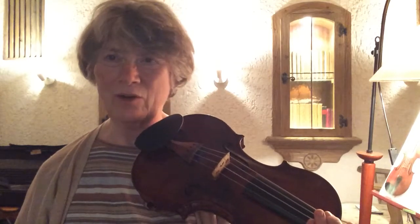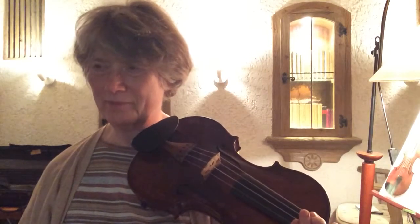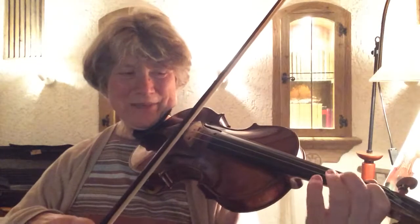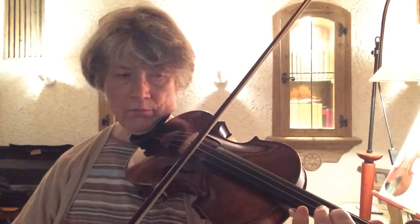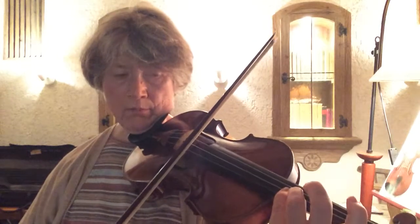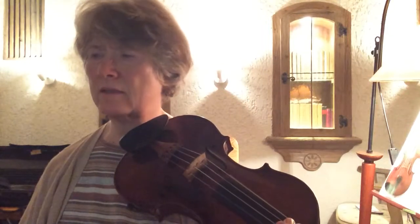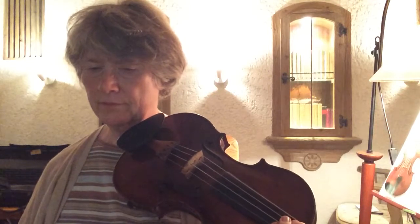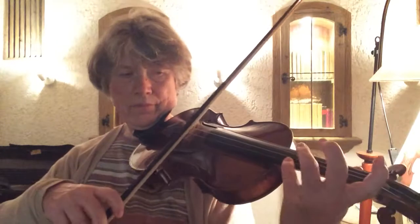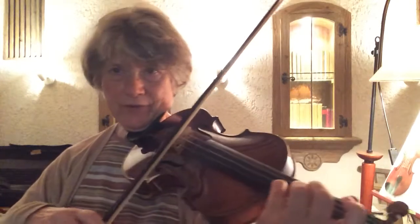So I'm doing the fourth finger but I'm starting from C again. Then I'm doing E major — just the first five or so.